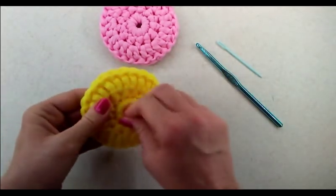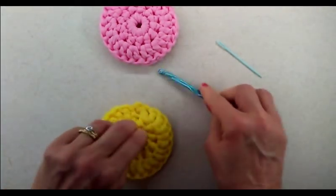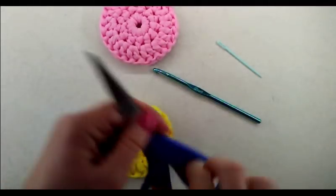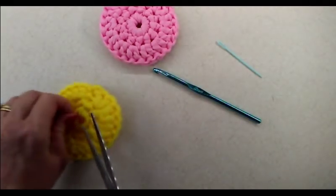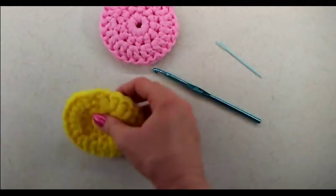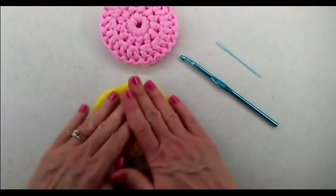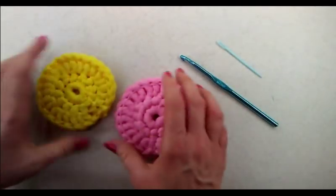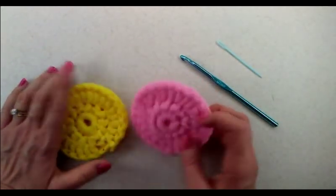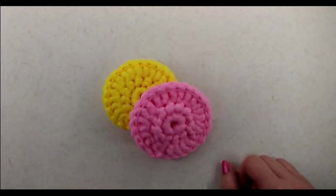And there you have your round dish scrubby! If another tail is sticking out, just trim it down and tuck it in. It's very colorful — I now have pink and yellow ones. You can make lots and lots in different colors. I hope you enjoyed the tutorial today. If you found it helpful, please subscribe and give it a thumbs up. Until then, happy crocheting!